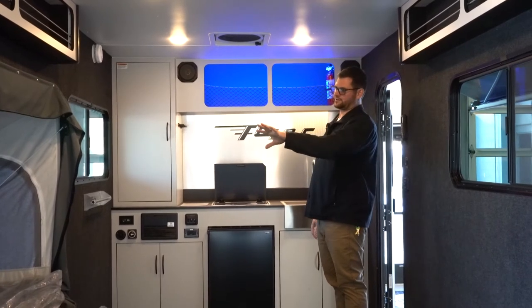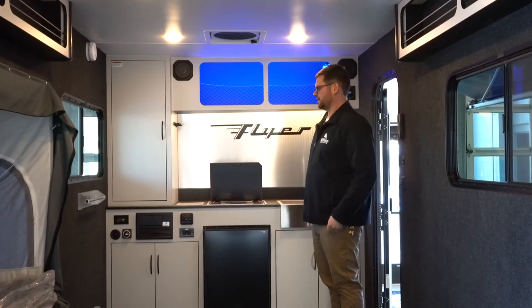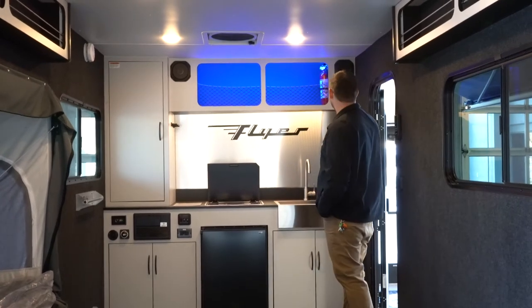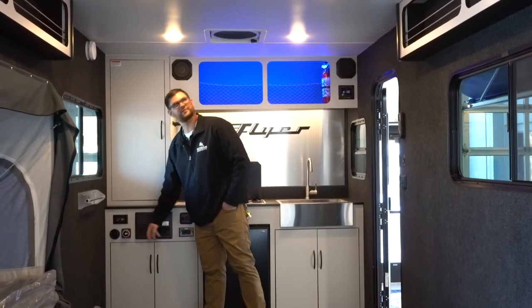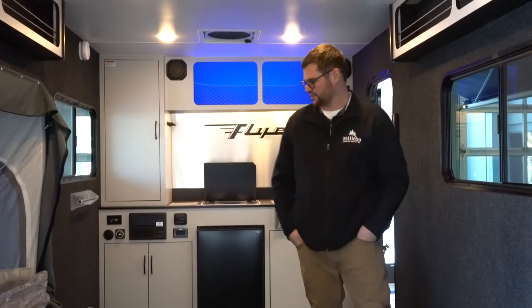You can unzip the curtains or windows, and there's a window on the other side as well, so a cross breeze is really easy to do in something like this — or just leave your garage door all the way down. There's a Bluetooth radio with speakers inside. This also has a standard battery disconnect switch, so you've got all your normal essentials as far as features go.